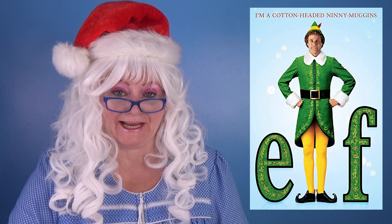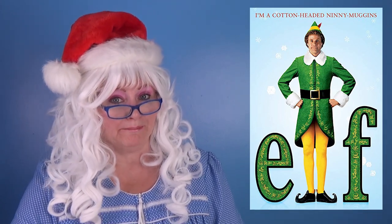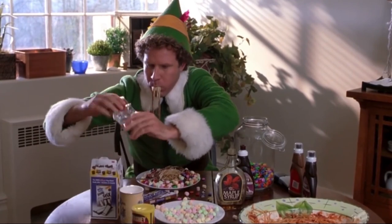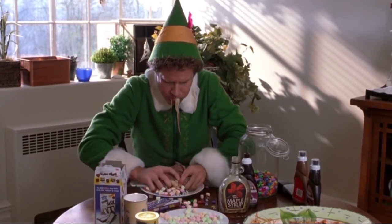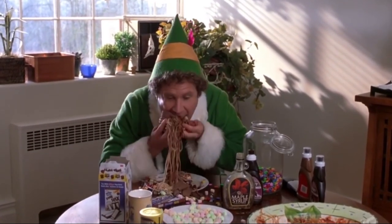Hello my little pickles! Granny here, and today Granny's gonna make elf breakfast spaghetti. Have you seen the movie Elf? Do you know when Buddy makes elf spaghetti for breakfast? That's what we're gonna make!